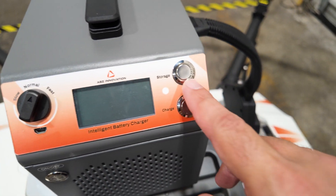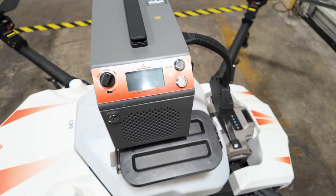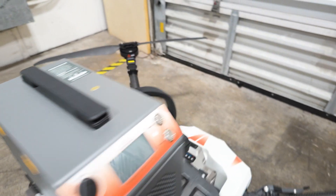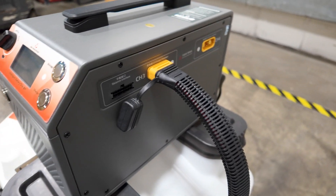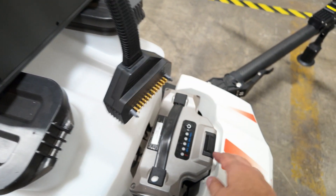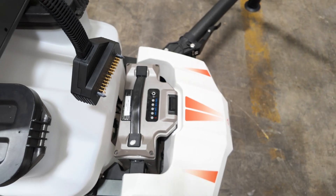There's also a feature here for storage mode and the actual begin-charging button. There are four slots available for charging batteries — two on this side and two on this side. You can see what the connector looks like, and they go on the underside of the battery when the battery is not installed in the aircraft.